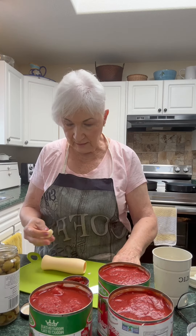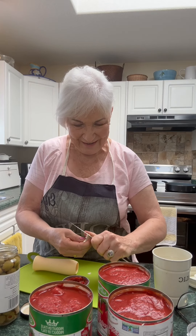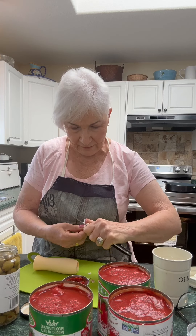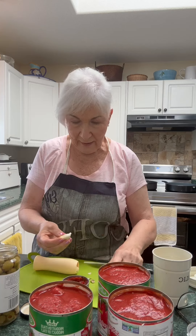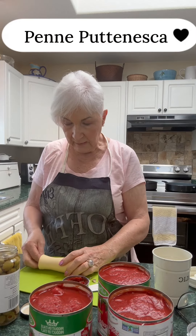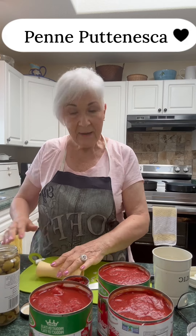What I'm learning is, like me, a lot of seniors want quick meals, especially in the summer when it's hot. Sometimes they're by themselves, sometimes there's two of them, and it's just a matter of having some quick meals. So what I'm making today is something I do once in a while — I'm making a batch of penne puttanesca.